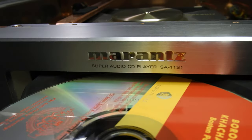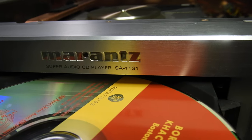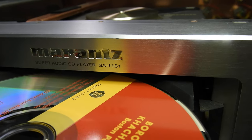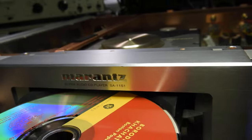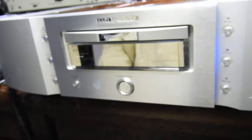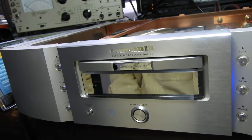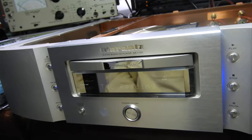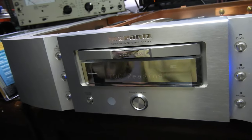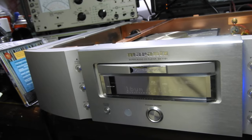Hello my friends. What we have here is a Marantz Super Audio CD Player SA11 Series 1. As you can see, it needs a bit of a nudge to close the tray, even another nudge to actually really close it. The same goes for opening — sometimes it's just not going to open. Hopefully that won't be too big of an issue.